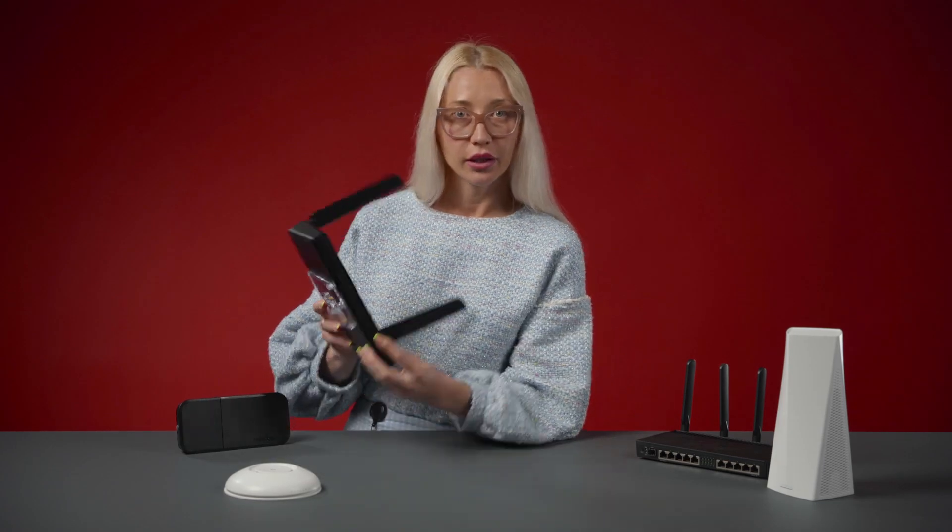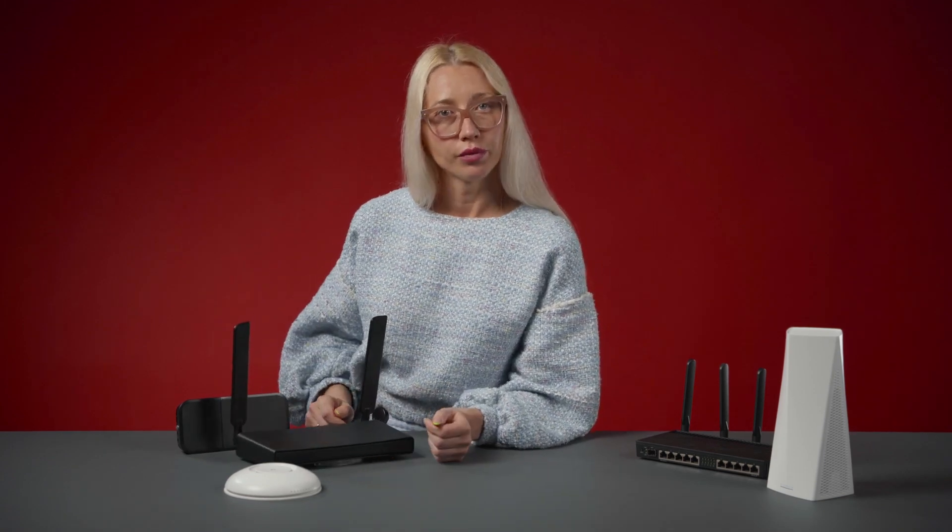You can mount it any way you like — vertically, horizontally, or on the wall, like this. It is compact but powerful. Sturdy but stylish. The perfect router for most homes.